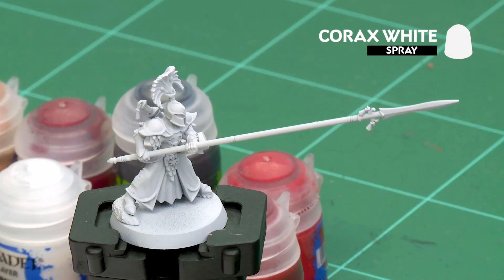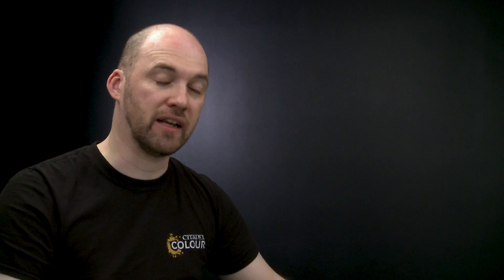The first thing we need to do is undercoat the model, and as you can see here I've used Corax White which is perfect for the colours we're going to be applying in this video. The first area we're going to concentrate on is the armour, and the first colour we'll be using is Apothecary White.